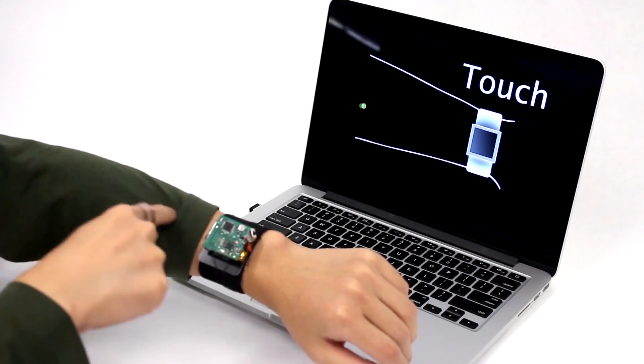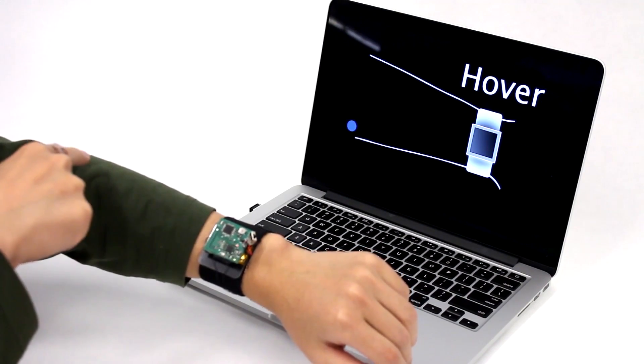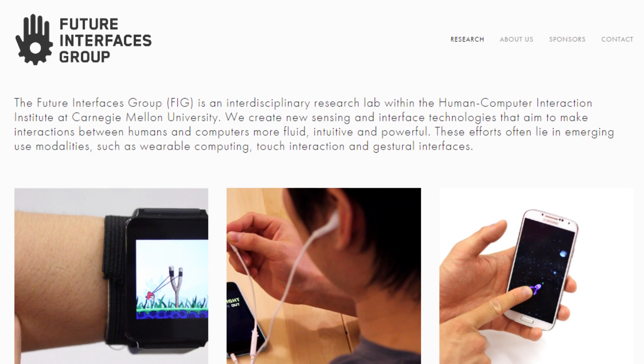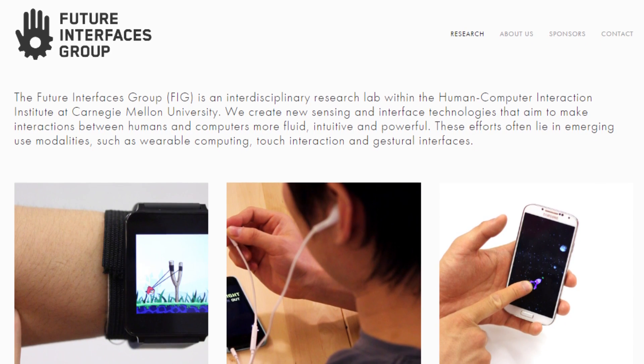So let me just go ahead and tell you a little bit about what SkinTrack is. It was just released recently by the Future Interfaces group, and it makes the skin on your arm and hand act like a touchscreen for your smartwatch.